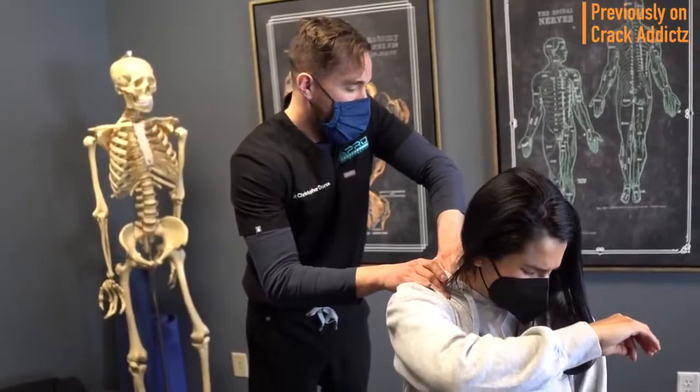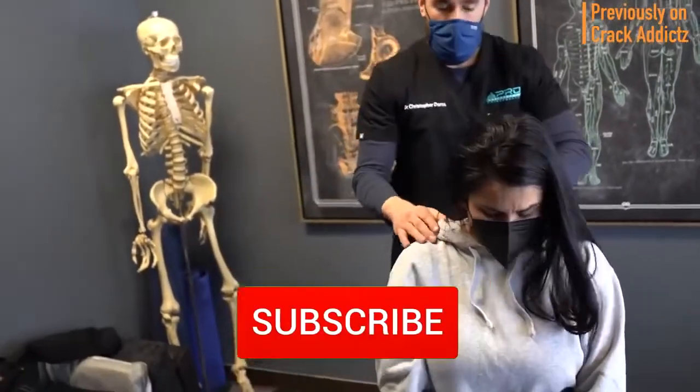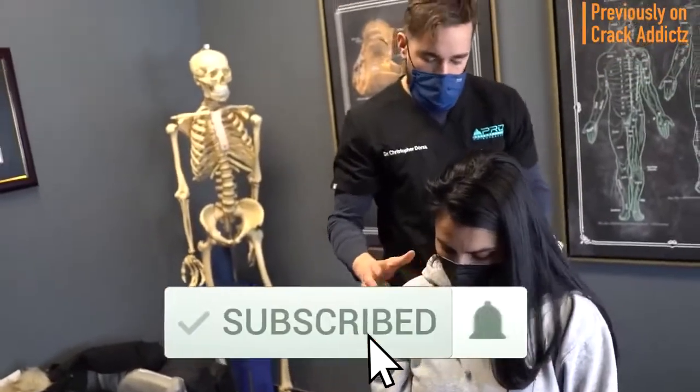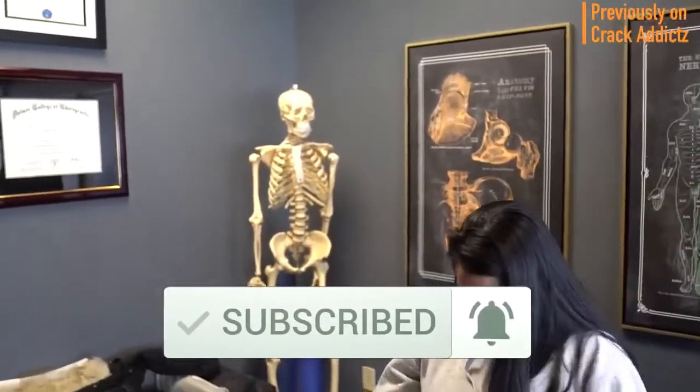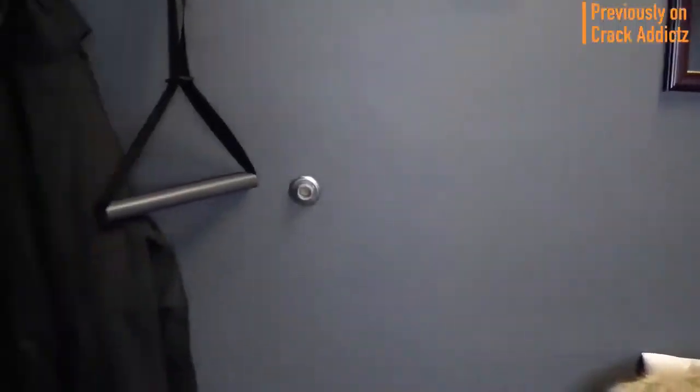All of their links will be in the description — that's where you can check them out directly. And if you haven't already, make sure you hit the subscribe button and turn on post notifications so you don't miss any content from the channel. Now let's get into it, and I'll see you on the next one.